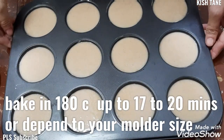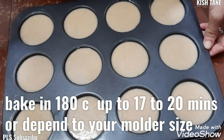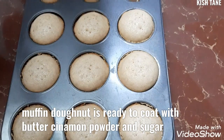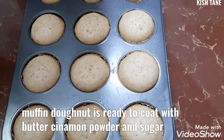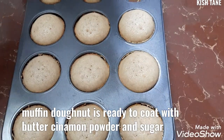Ngayon po, i-bake na po natin sya ng 17 minutes, 350 degrees, or hanggang sa pag-insert natin yung toothpick ay malinis na. So, testing nga na po natin — ayan po, malinis na po. Malinis na sya. Bali umabot po ng 20 minutes ang pagluto po nito. Depende po sa kung gaano po kalaki ang inyong molder.